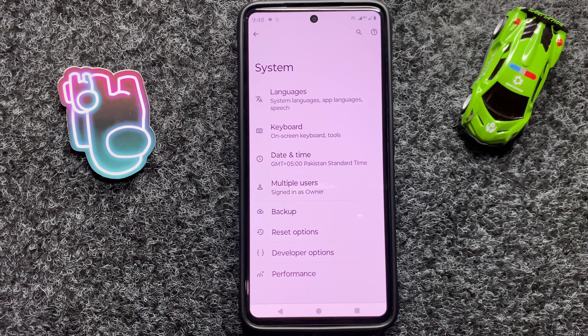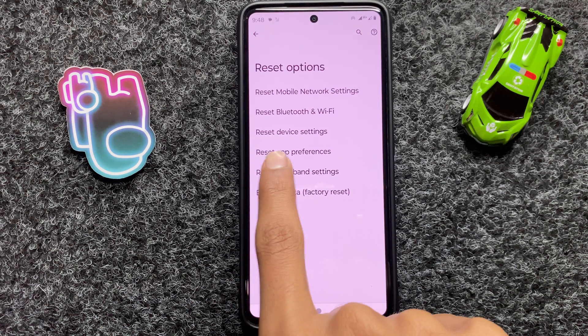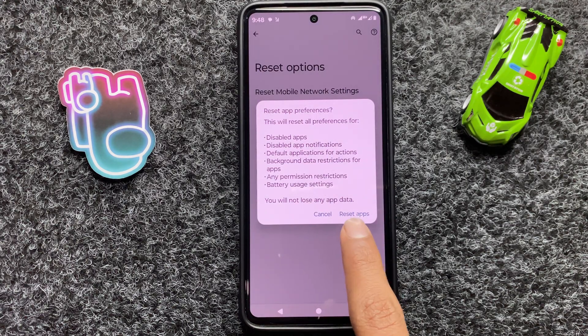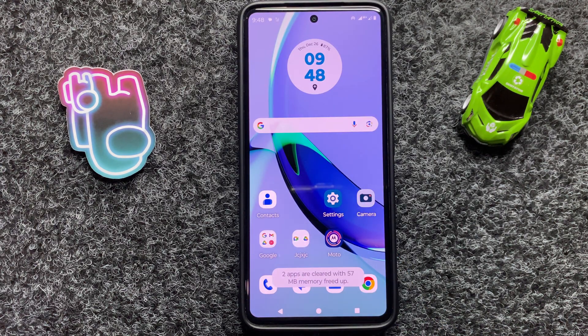Click on Reset Options. Here you can see the option Reset App Preferences — click on it, then click on Reset Apps. After resetting the app preferences, your problem will be fixed.